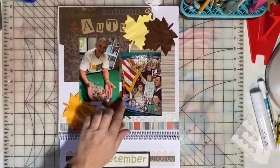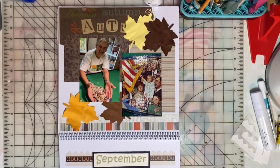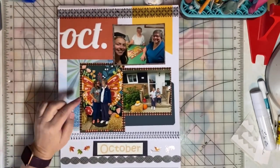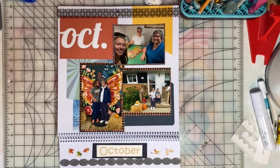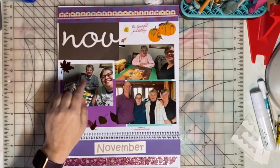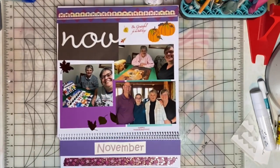In September, we were doing this puzzle and it turned out to be very difficult. In October, we went and purchased some decorations for her porch. Kelly came to visit and helped us finish this puzzle. In November, here are a couple of puzzles we did, and then this was taken on Thanksgiving.